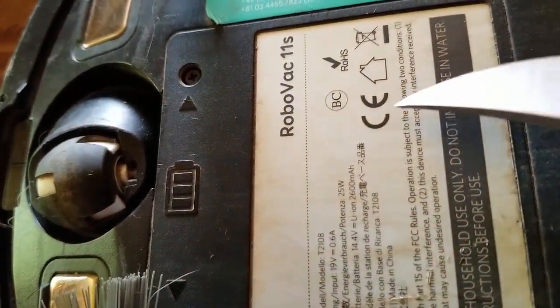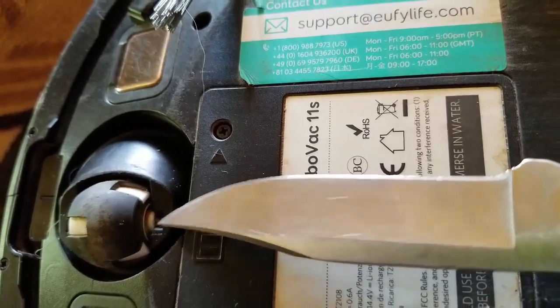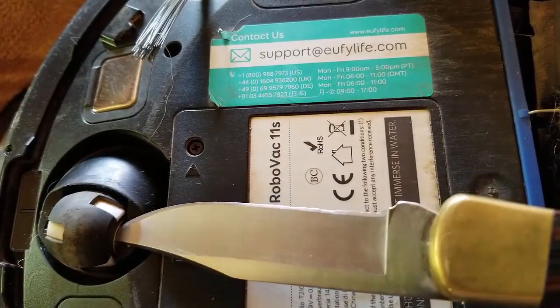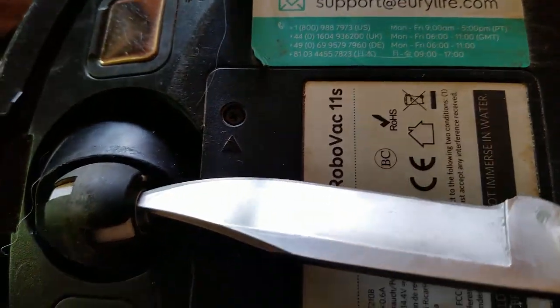If you can see, there is a slot right here that you can actually insert something sharp, like this knife here — this butter knife. So what I did was just put it in there and then twist the knife until you hear the pop.